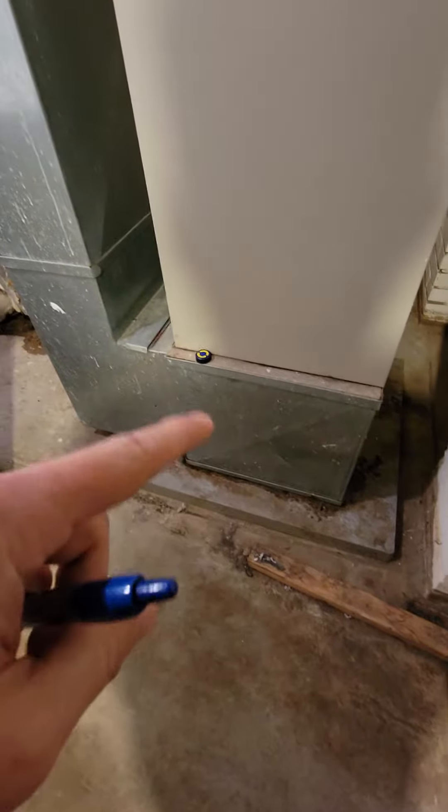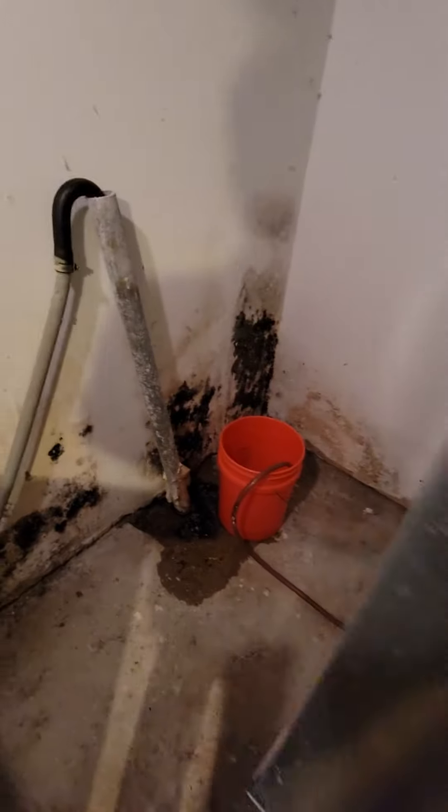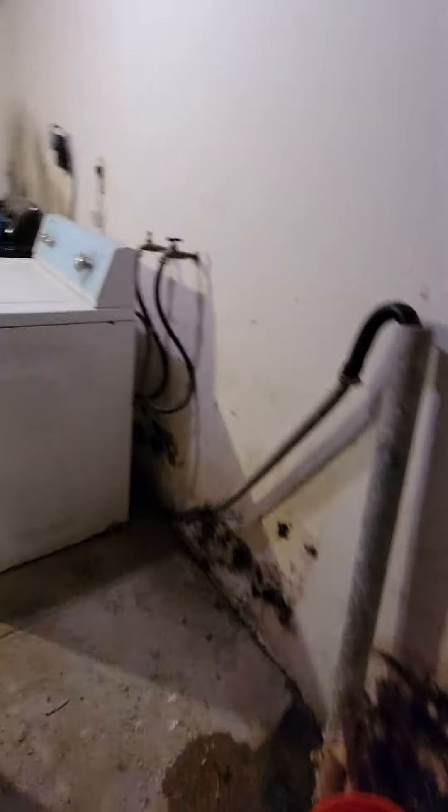It's a three-ton system, base five-inch filter return drop, and then air handler. It's got two double-60 poles for the heat kits. We're gonna do the condensate pump, probably out the side, because the only drain over here is clogged up and actually going into the bucket right now.